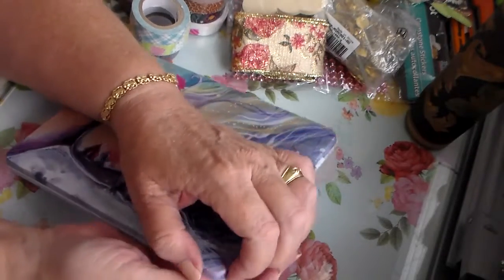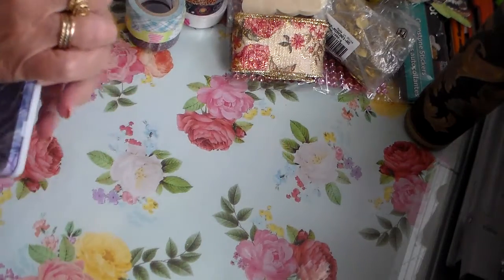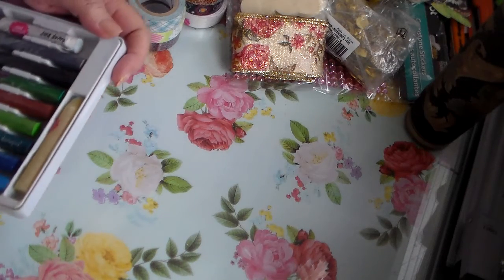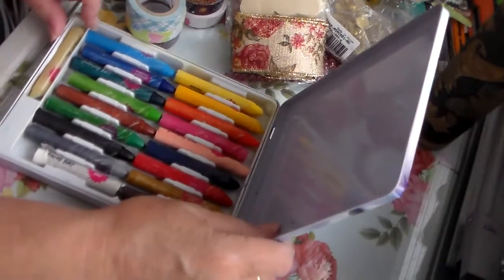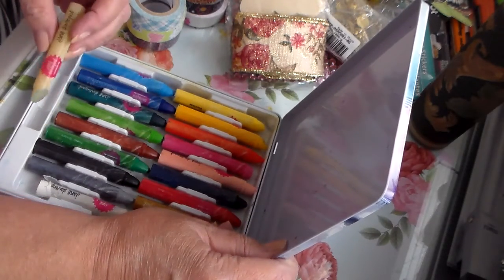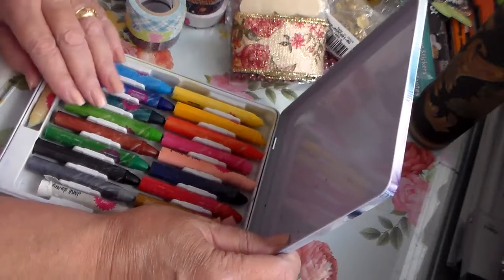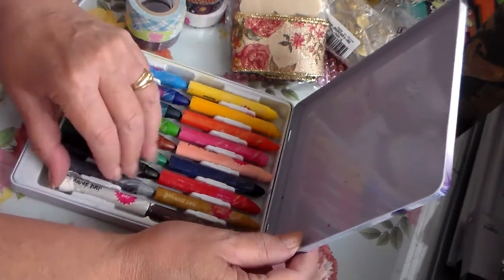And then look at this — powder pastels! Lots of stuff for shading. Oh wow, look at this — I've not had this stuff before so I'm not really sure how to use it. I'll have to do some research, but they're beautiful — absolutely beautiful.